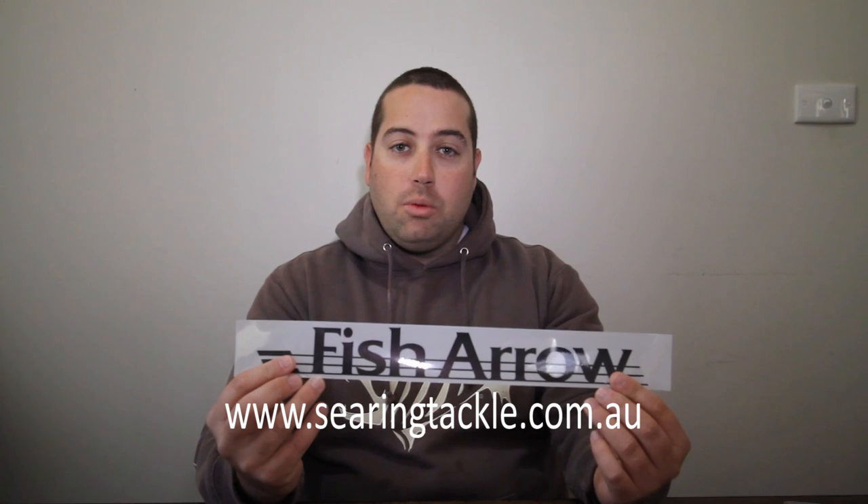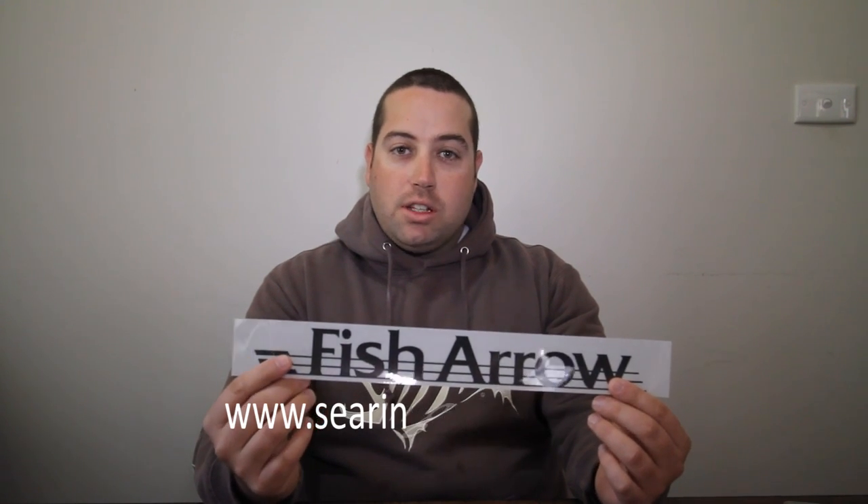Hi, it's Tim from LureAddicts.com. I'm going to go for a rundown of a new lure which I've just received in the mail through Fish Arrow. Fish Arrow is brought into the country through Searing Tackle, and that's SearingTackle.com.au. They also bring in the likes of Domeki and Pontoon 21, which have been really popular with the Bream and Bass guys over the last couple of years.